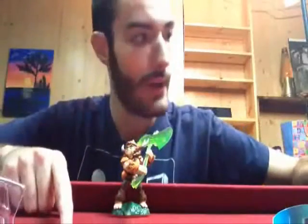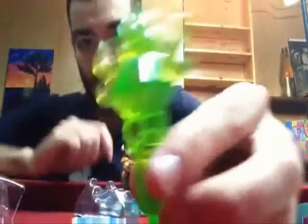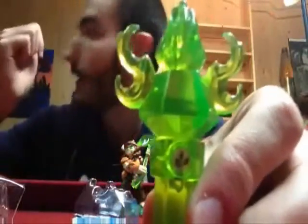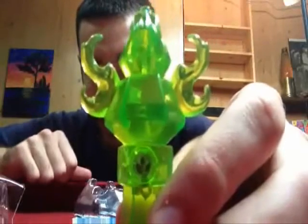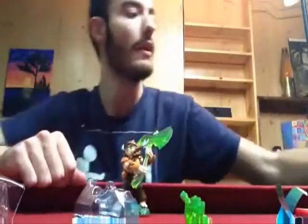Now for the traps — let's start off with this one since it's the same element. As you guys can already know, it's the Life Element, and this one we got the Life Torch. So there is the Traptanium crystal of the Life Torch — same thing as the Fire Torch that I had as part of my starter collection, but except it's green and it's the Life Element.